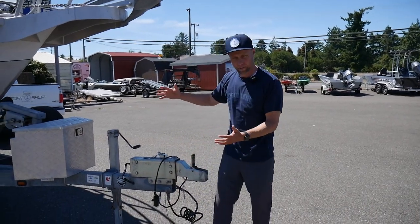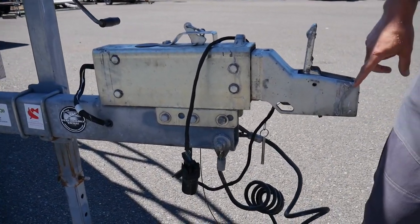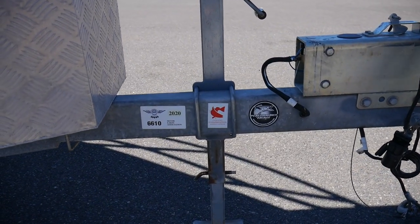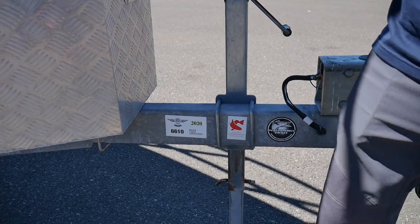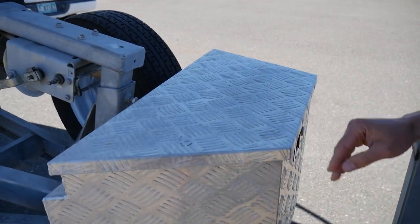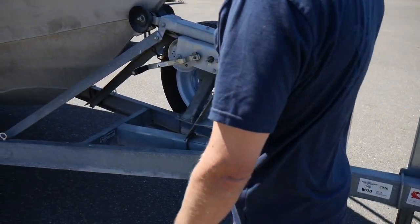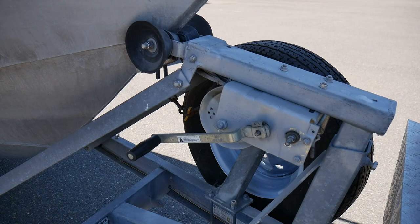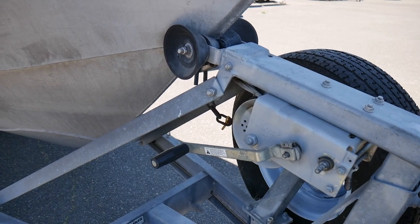Starting at the bow or the tongue, we're going to do all the exterior items first and then we'll go inside. We've got a 2 and 5/16th inch ball through a Dexter brake actuator, hydraulic brakes on both axles, got a heavy Fulton jack. We've got a big box up here in the front for storage of items, the little strut, different things you need to keep on there, which is lockable.